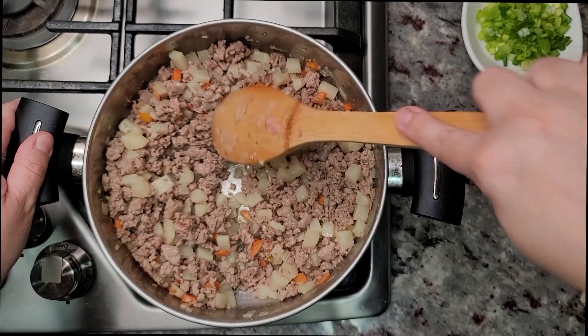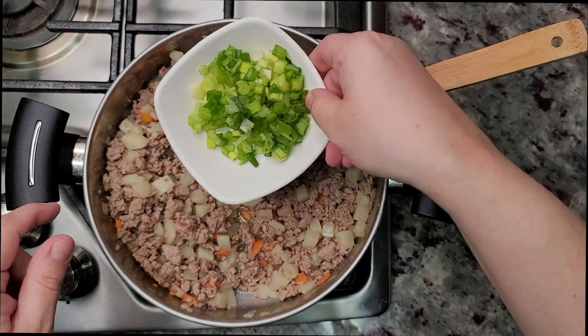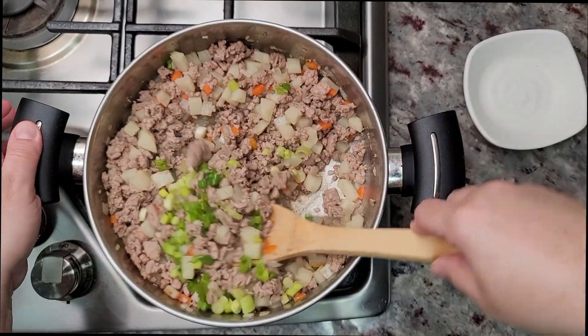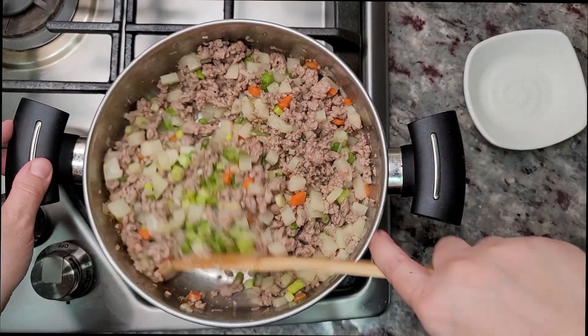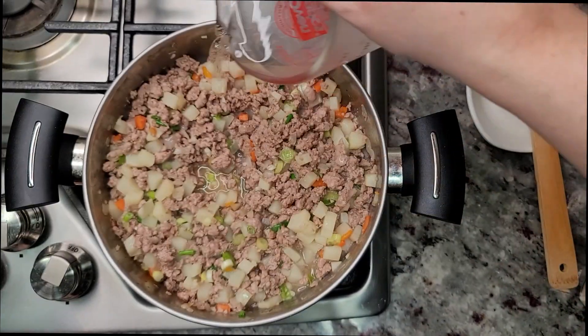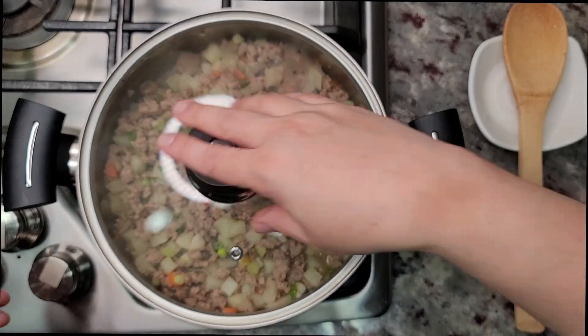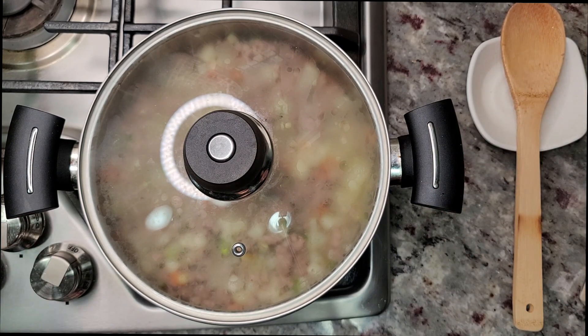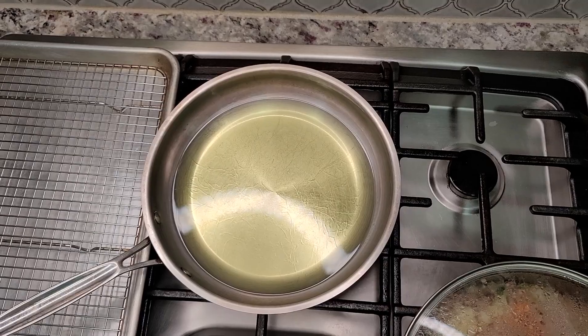Now that the meat is cooked, I'm going to add three scallions that I've just chopped. Add them into the pan and combine. Now I'm going to add a half cup of water — this is going to help cook the potato through. I'm going to cover with a lid and simmer on medium-low heat for about 12 to 15 minutes, or until the potato is soft and tender.